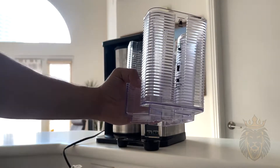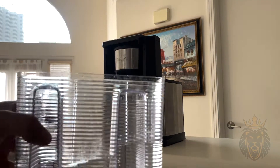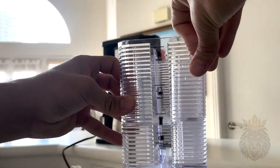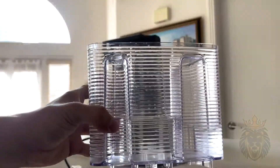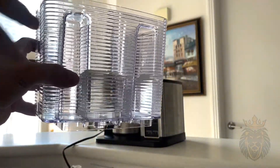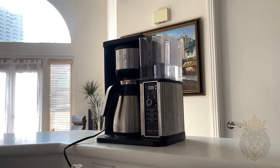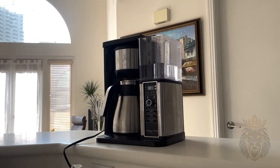I'm gonna fill it to right here. Now that we have our water at the minimum level for one cup — I put a little extra just in case, can never be too safe — I just put it in right there and you can hear it lock in, and that's how you know it's ready to go.